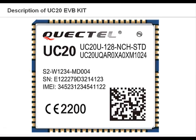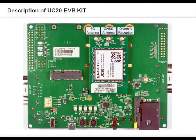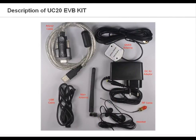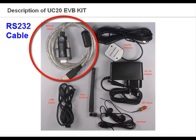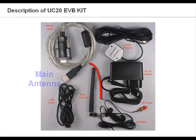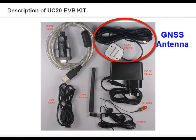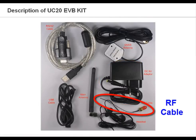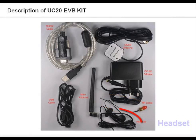Now that you have a general idea about the UC20, we will show you a quick description about the evaluation kit and how to use it. These are the accessories of the UC20 EVB kit: the RS232 cable, the USB cable, the main antenna, GNSS antenna, a 5-volt DC adapter, RF cable, and the headset.